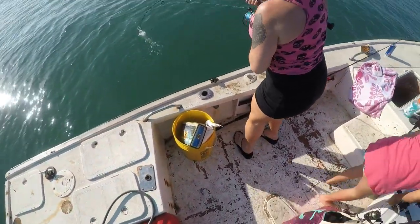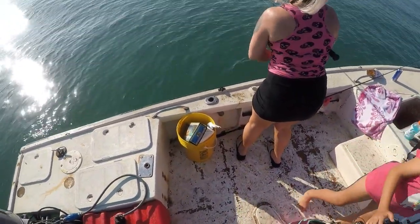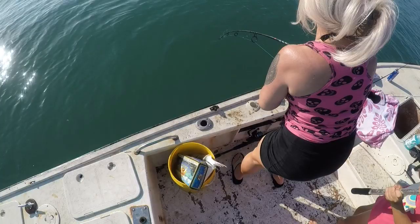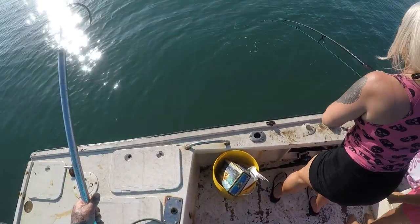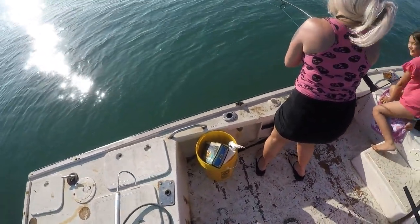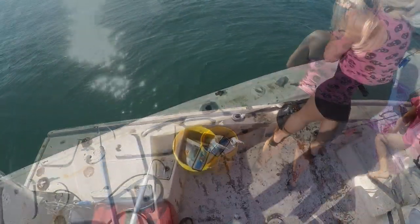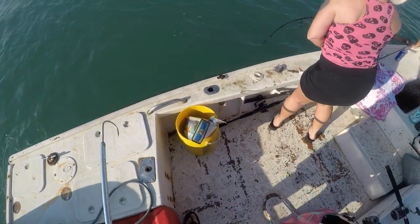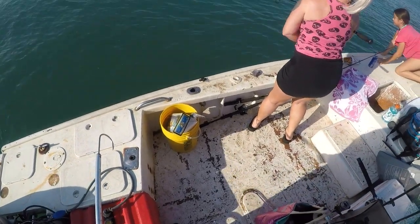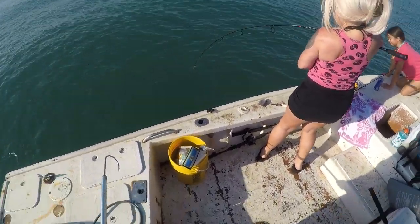I think he's running towards the boat. There he is. Alright, babe's got him. Let's see what this one is. Summer's already got the gaff if we need it. That one's almost acting like a black nosed. He is screaming. You're doing good, babe. This is a good way to hone your skills as an angler, coming out here and catching these big sharks or small sharks, but they're big fish.